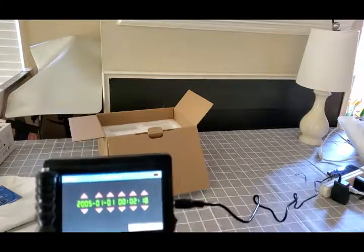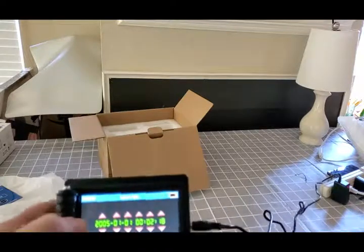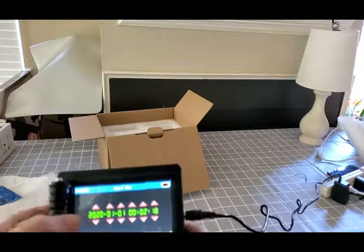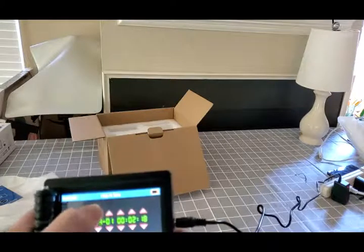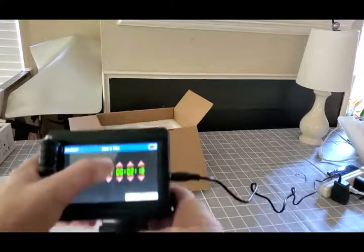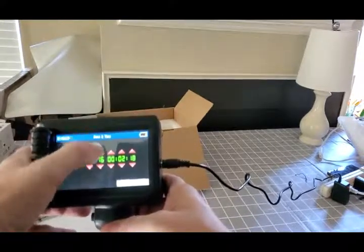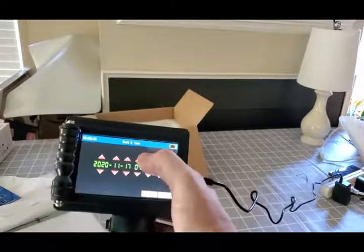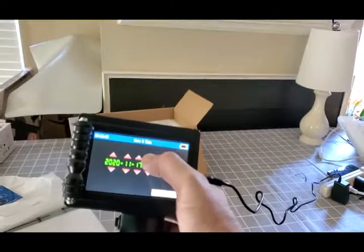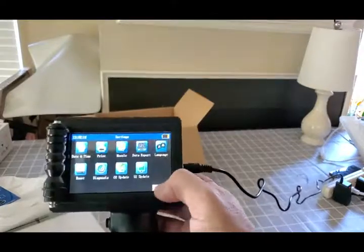I haven't set the date and time yet, so it's clearly going to be incorrect. 2020, 11, 11.17. I'm not even really sure what time it is — I think it's about noon. Let's go with that, it's good enough.